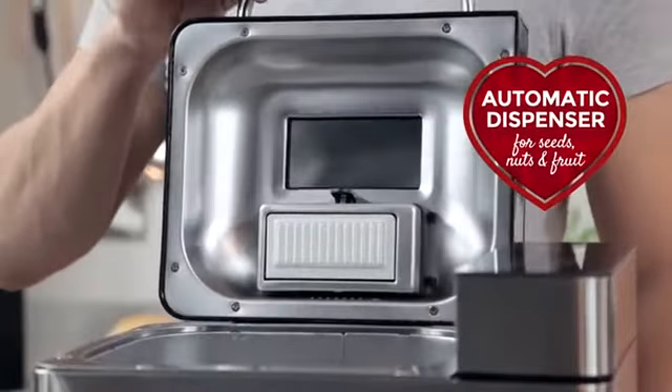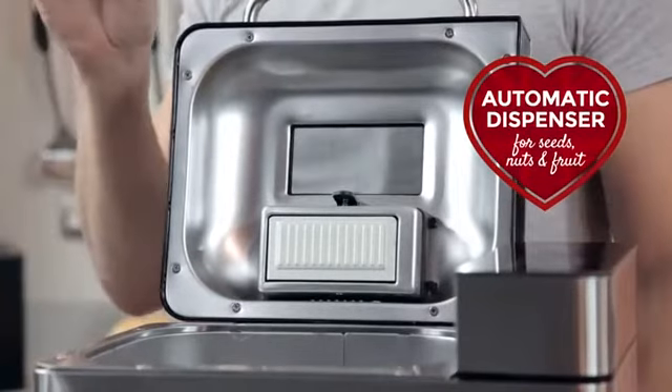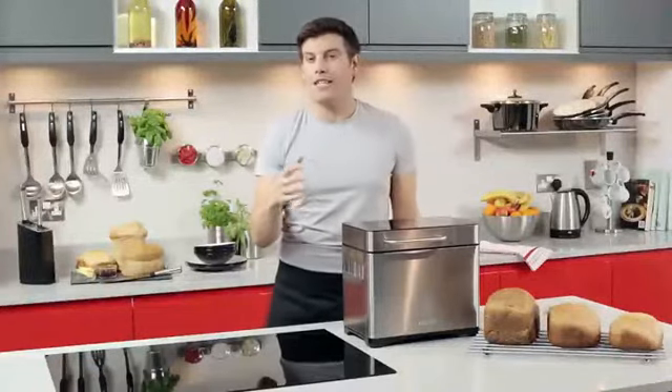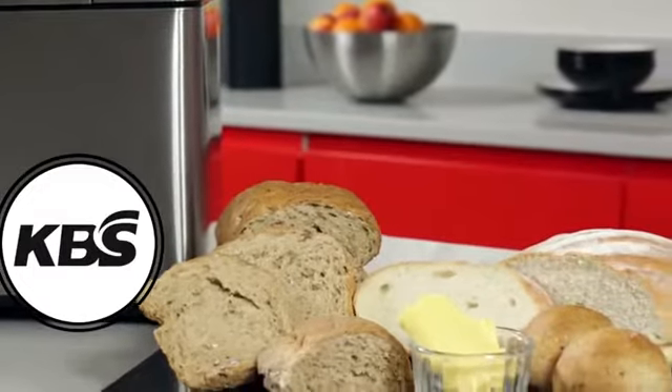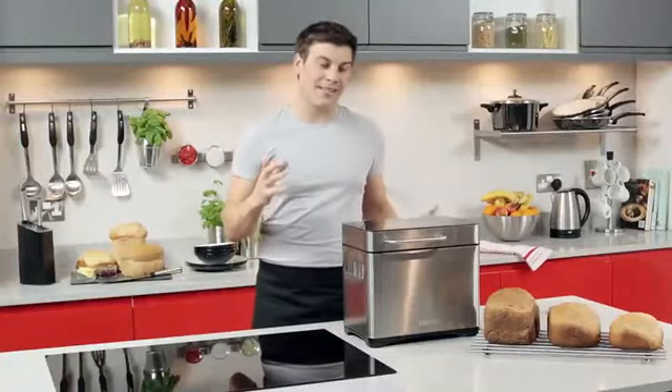The automatic dispenser built into the bread maker adds fruits, nuts, and dry ingredients at just the right time in the cooking process. So have fun experimenting with wholemeal, seeded, granary, buns, rolls, and much more.